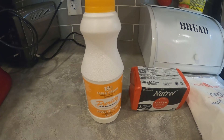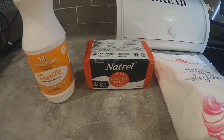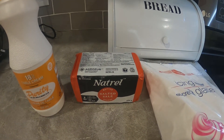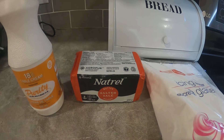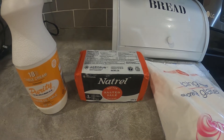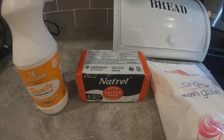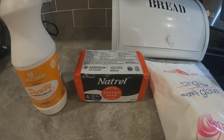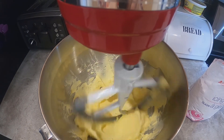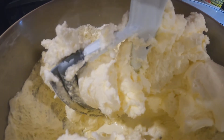For the buttercream icing you need a little bit of cream or milk, some butter, and icing sugar. Butter can be anywhere from four to seven or eight dollars depending on which one you buy, but I watch my sales at Walmart and get it for $2.97. I buy ten of them and freeze them so I have it on hand whenever I need to make buttercream.